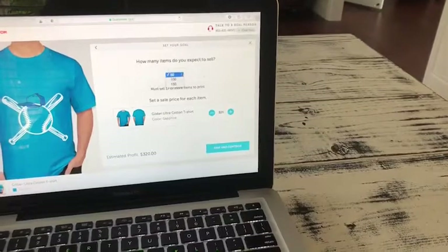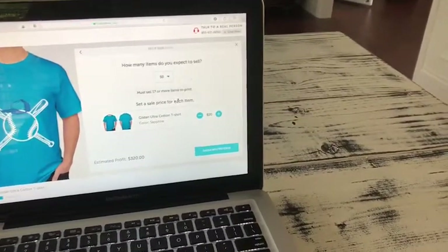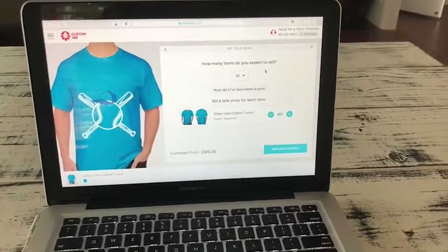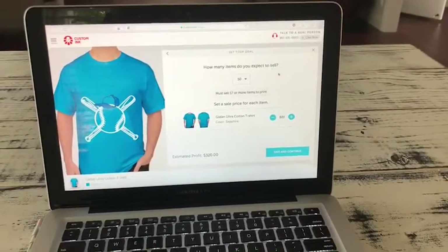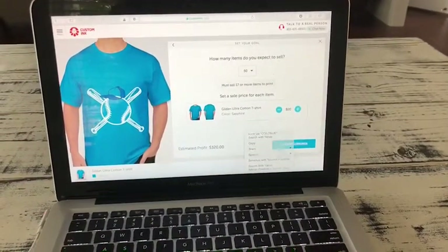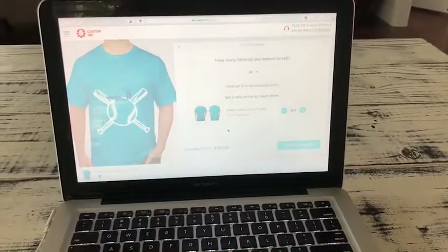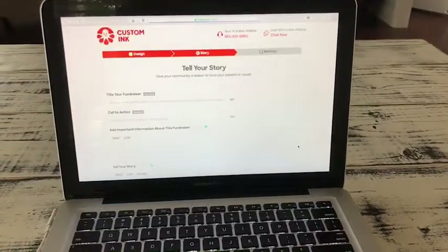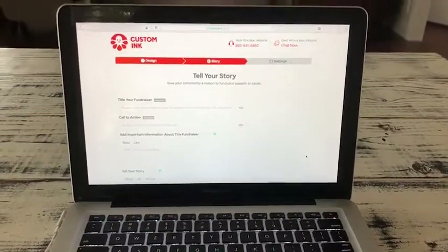And that shows you how much you make. So if your shirt is $20, then whoever you fundraise for is going to make $320 profit. So now you just click save and continue, save and continue one more time, and then you start setting up your fundraiser.